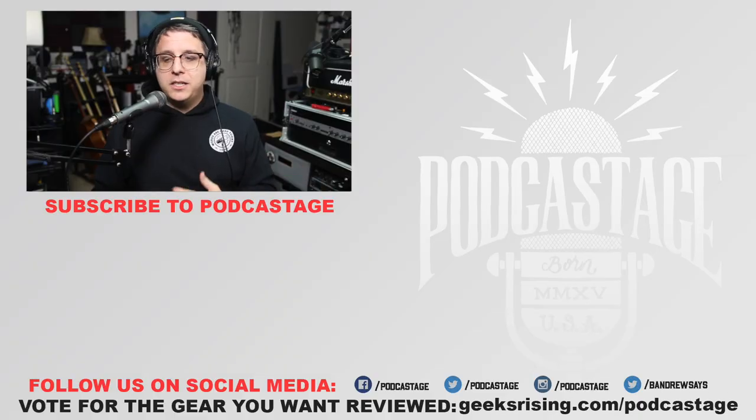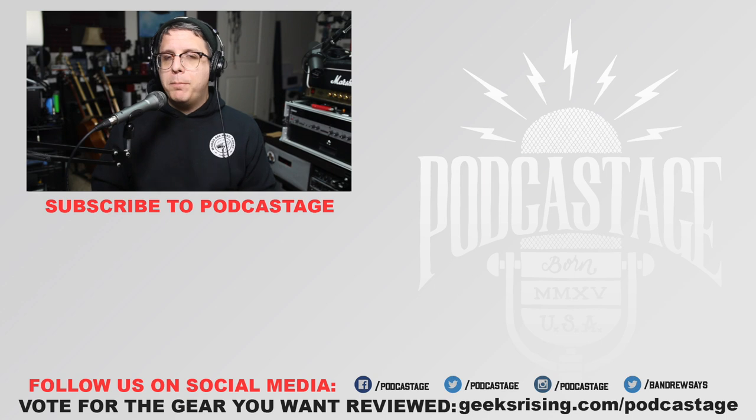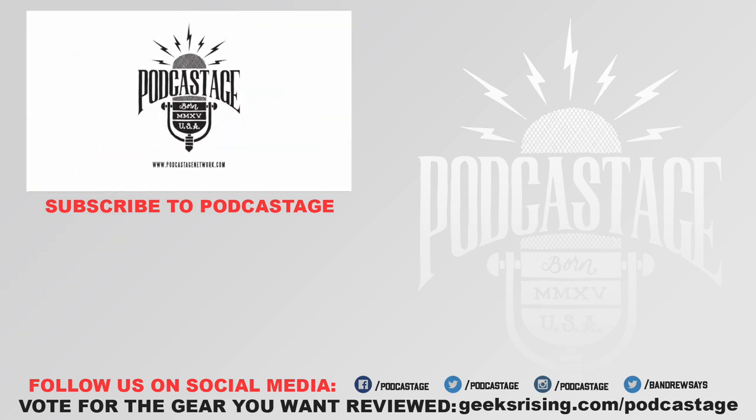If you hated it, give me a big ol' thumbs down and let me know in the comments what you didn't like. Did you not like a test? Did you think I was being biased? If you want more videos like this, you can subscribe by clicking the logo below. Thanks for watching, thanks for listening — see you next time, bye!